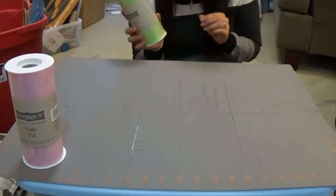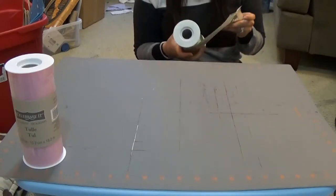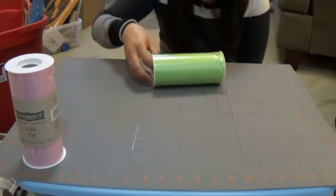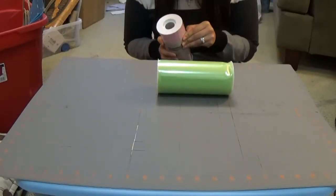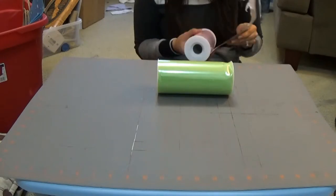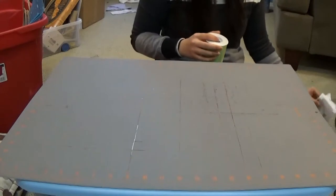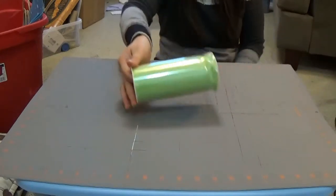I got the 6-inch wide tulle — it's going to look extra fluffy. They also sell 3-inch wide. I got mine at Michael's, but you can find it at Hobby Lobby or online. It is a little more expensive than buying tulle off a bolt and making strips yourself, but you're buying it for the convenience of long strips already cut. I'm going to use this lime green color because it shows up better on video.